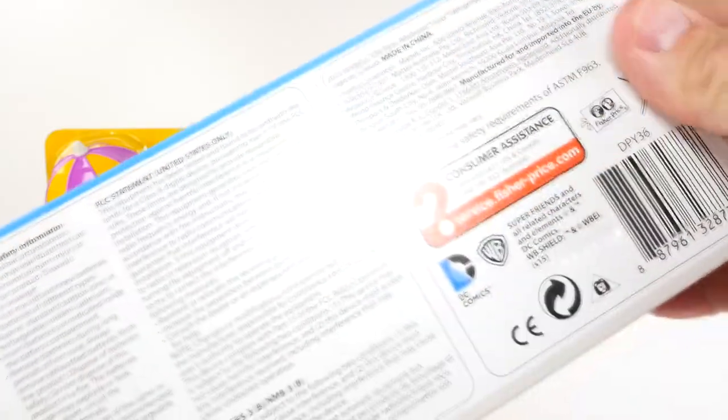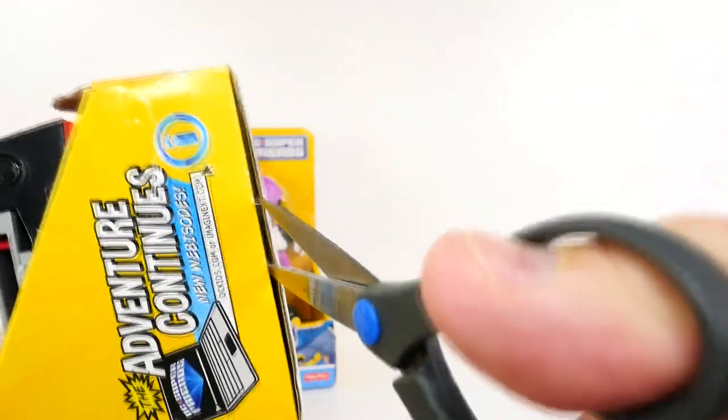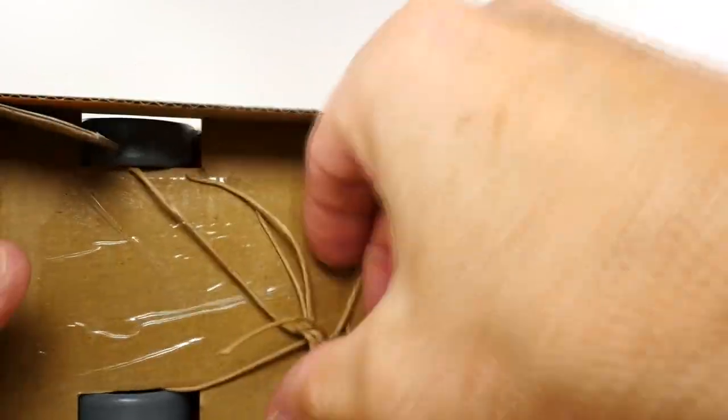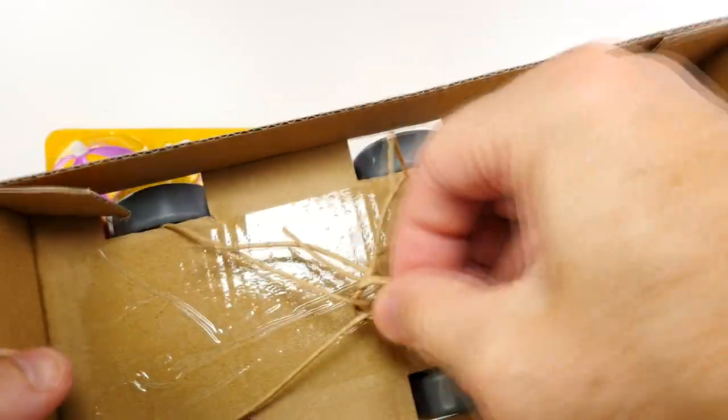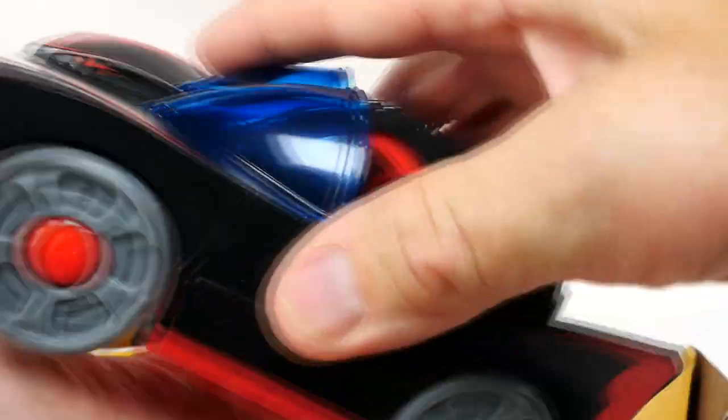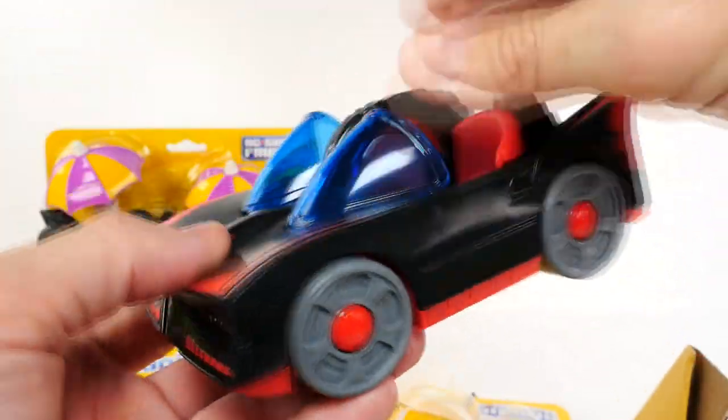Let's see about getting our Batmobile out of here. No easy access on this box — oh, Imaginext, I thought you were going to make it easy on me. There's always some tape somewhere where you don't expect it. Well, that did come out easily. I think we might just be able to untie it. There we go — very nice. And it comes right out, even though this is all wrapped around the wheels. Wheels work real good.